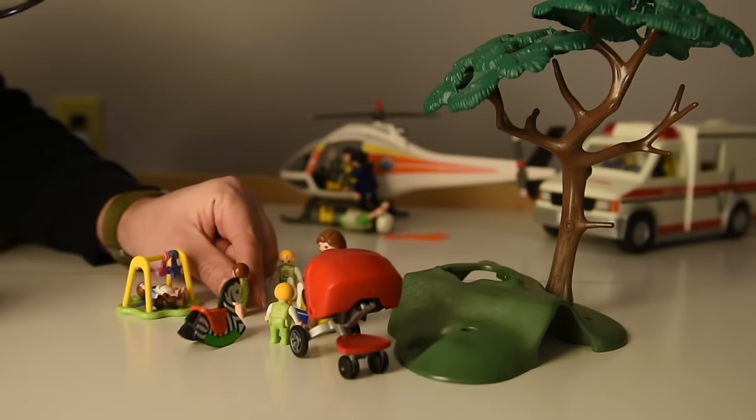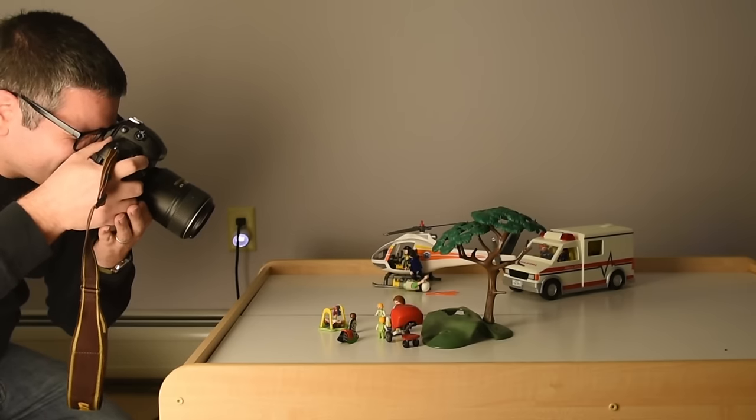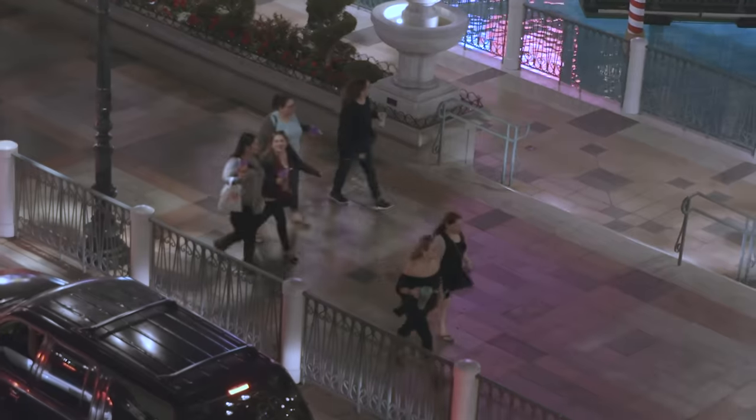First, let's talk about location, which is one of the big factors to sell this look. Whether you are doing it optically or in post, it will be hard, if not impossible, to fake the perspective. Think about it like you really are shooting a miniature scale model of something. From your perspective, you'll almost always be looking into the tiny world, seeing people or things from above. So you need to take that back into the real world when looking for locations.